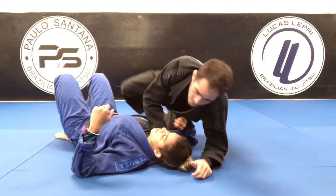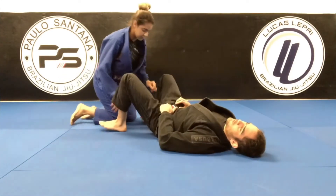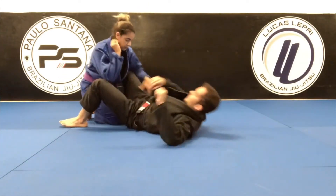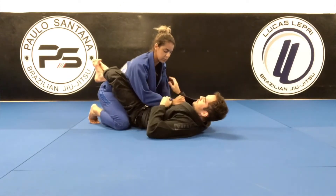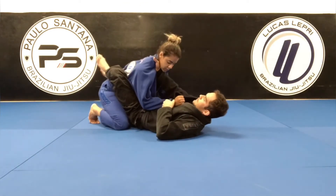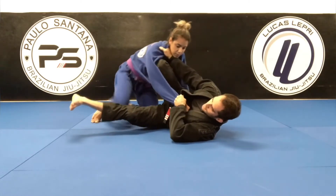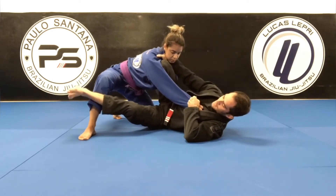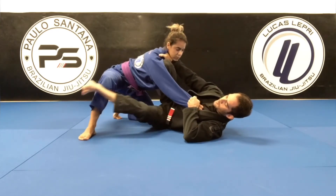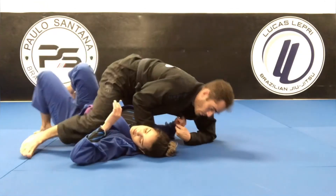Now I'm going to show you guys a variation for when she tries to stop my sweep. Close guard — control the sleeve, go for the collar, step on the floor, shrimp, knee shield. As soon as I try to sweep her, she's going to step this leg out to stop my sweep. I'm going to go here, push her knee, and get on top.